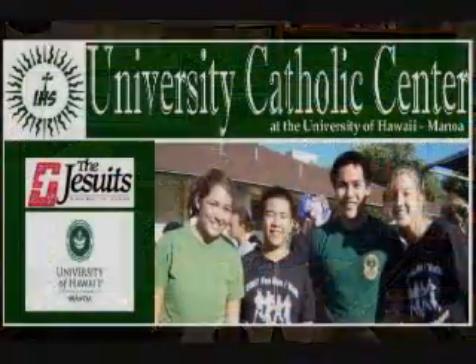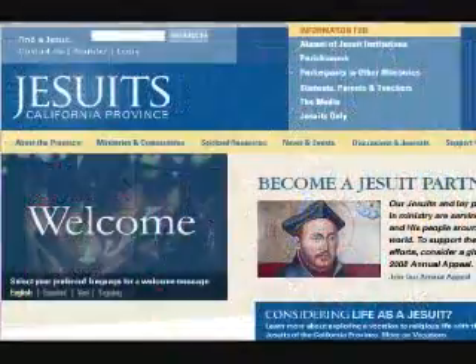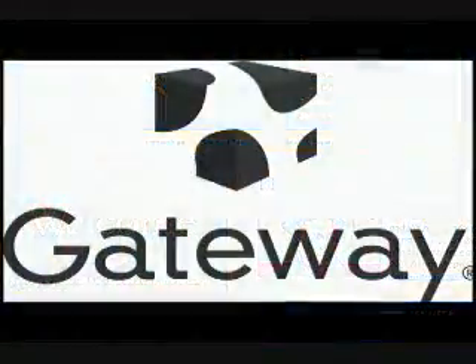We'd like to extend our thanks to our production sponsors: the University Catholic Center, the California Province of the Jesuits, and Gateway — the beauty and power of one.